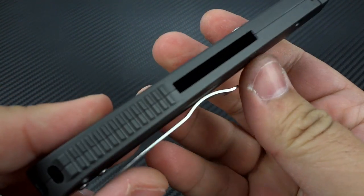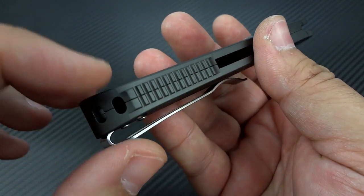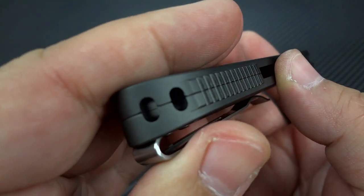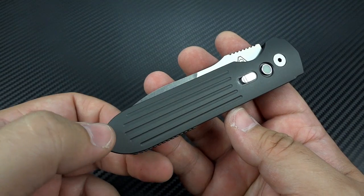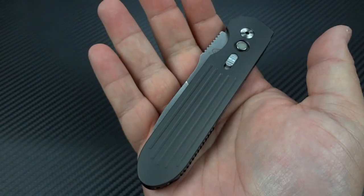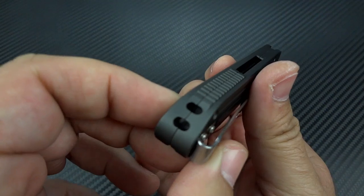Nice and snappy, super fast. Nice clean design across the back. They've got some jimping here across what would normally be the backspacer on a traditionally built knife, but this is just two halves of an aluminum frame, so they've jimped each half and sandwiched it together. Back here you have an area to run a lanyard through if you so choose, which is probably not a bad idea for most people. Really nicely done so you don't have a big hole sticking out in your frame. For those that don't ever use a lanyard, it's tucked away nice and clean back here.